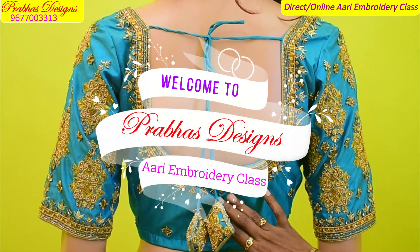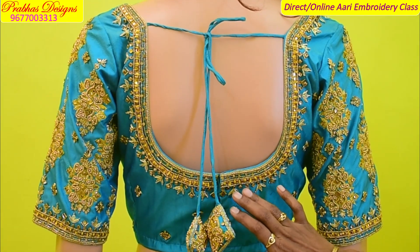Hello Friends, welcome to Pravastism. Now we will see the amazing grand naked design.